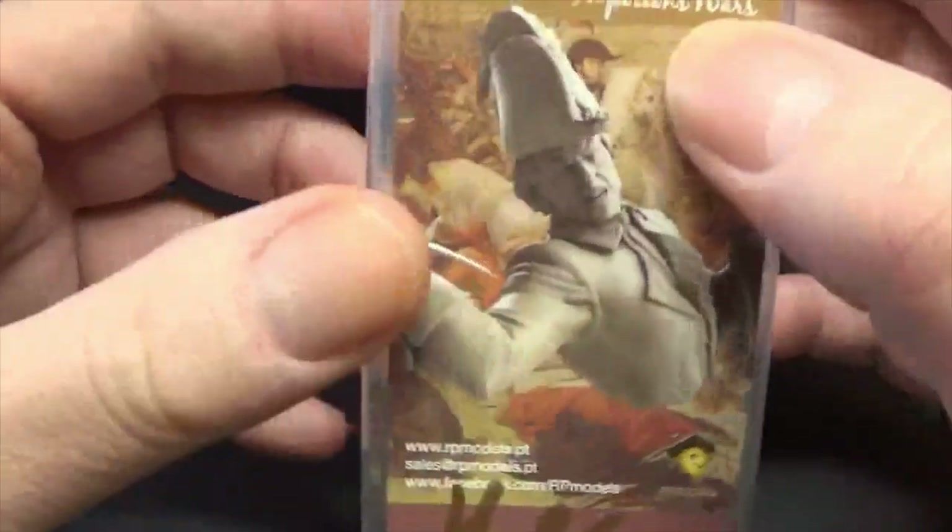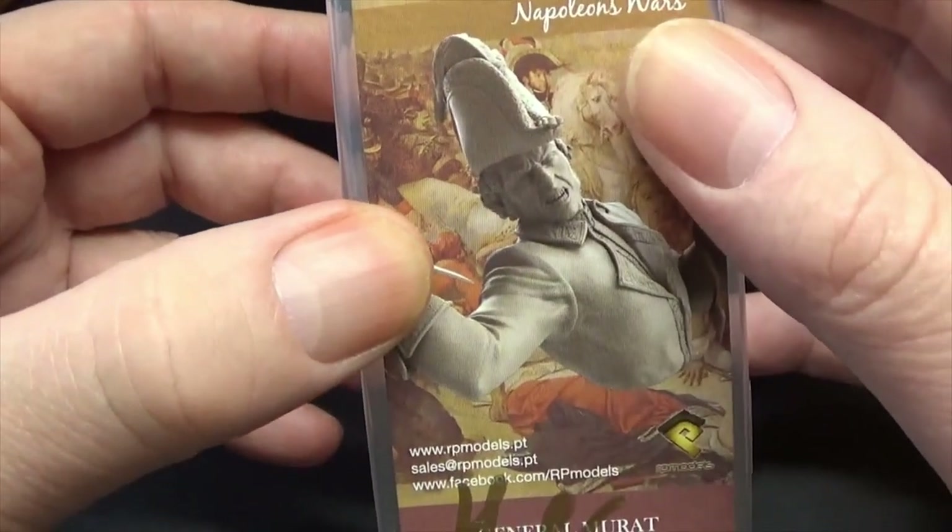This is General Murat, looking slightly younger, at the Battle of Abuqir during Napoleon's invasion of Egypt. Let's go and take a look. Thanks for joining me at the bench — it comes in a nice sturdy plastic box.